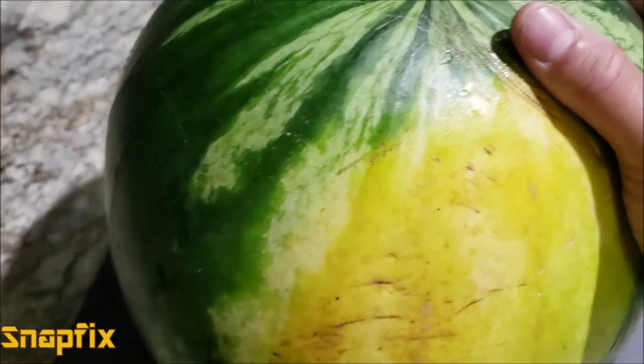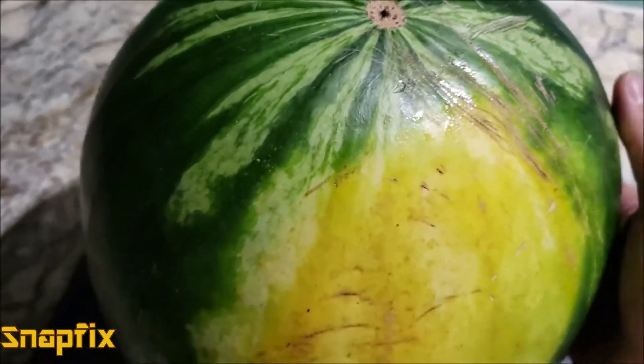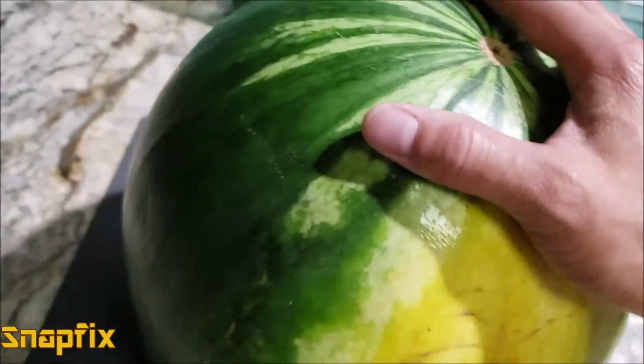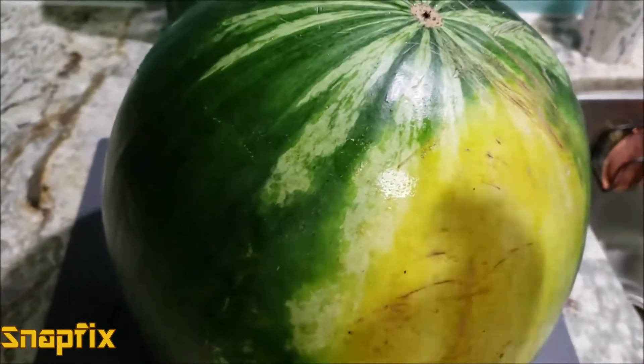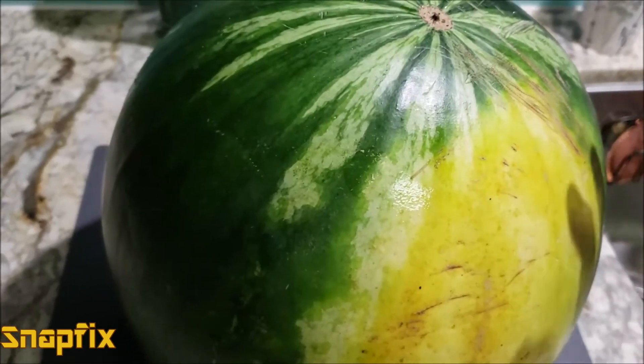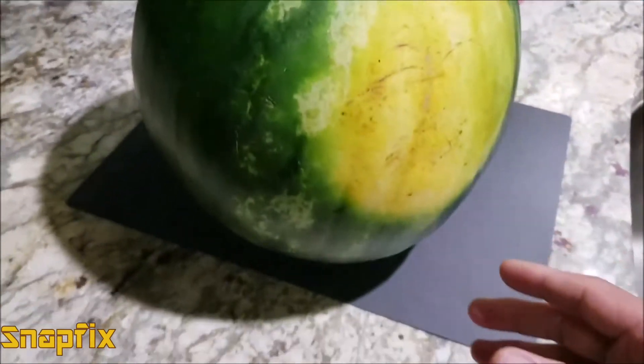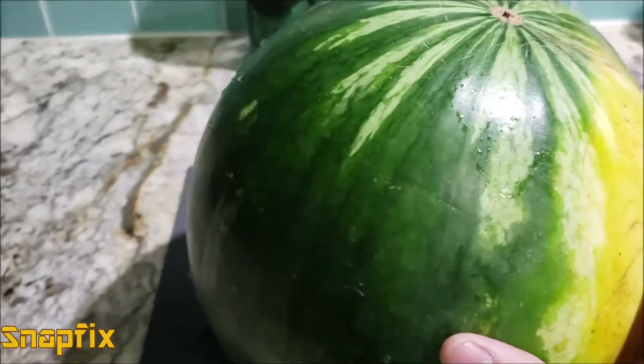You also want to pick it up to feel the heaviness of it. Make sure it's not too heavy, because if it's too heavy it might have too much water in it, and that's going to dilute the sugar in the melon so it tastes very bland and not sweet at all.